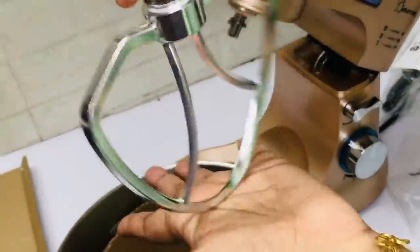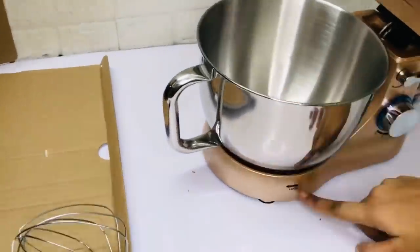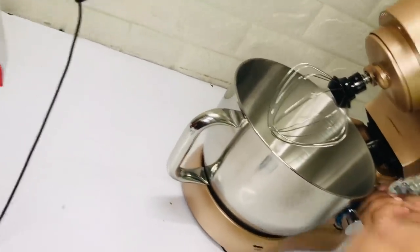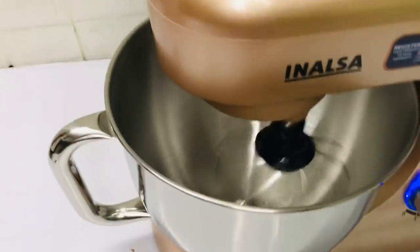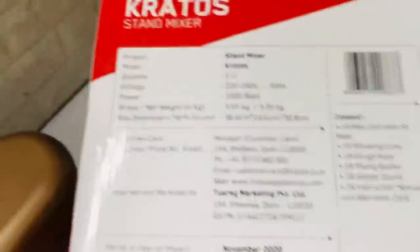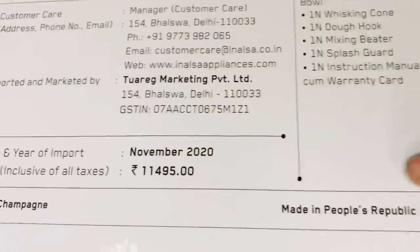We can put the dough in and start the mixing. We will mix with the spatulas and continue mixing.